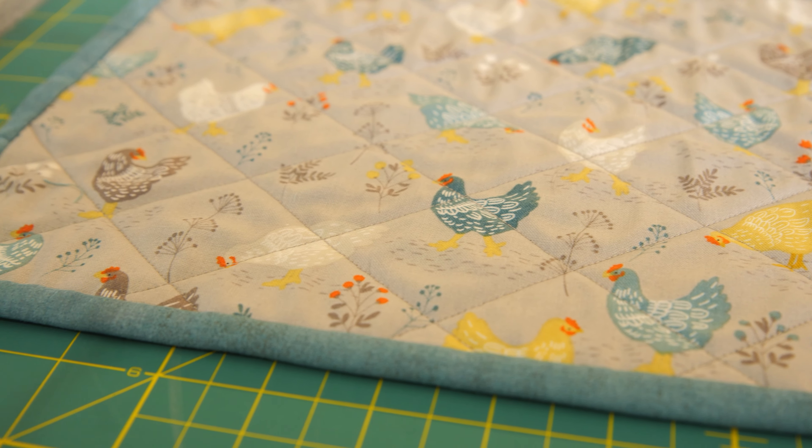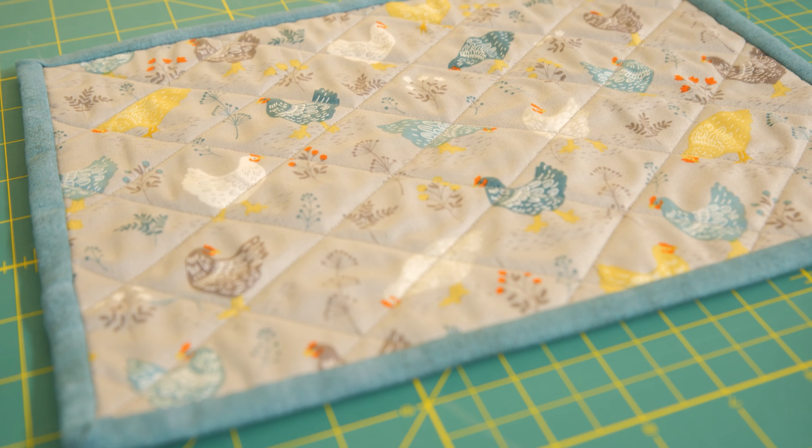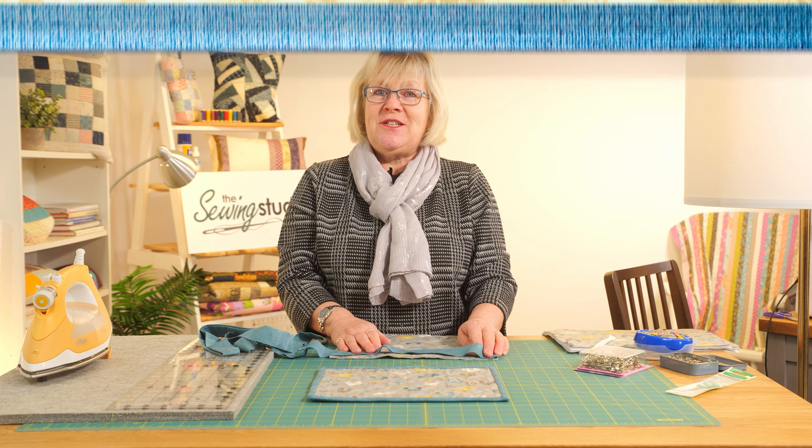And that's your placemat using the heat resistant wadding. You can make four, six, even a table runner or some mug rugs — and you don't have to use chicken fabric, you can use floral fabric. As always, have fun and I look forward to seeing you next time here in the Sewing Studio.